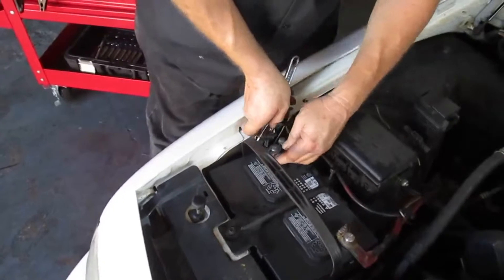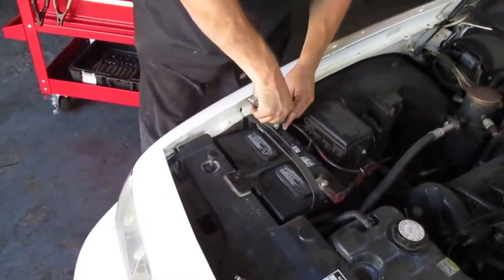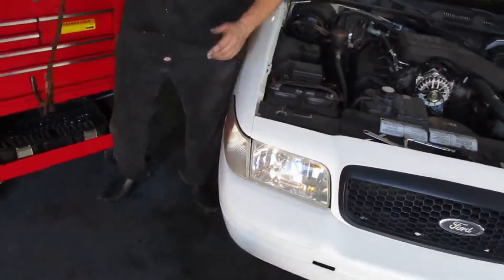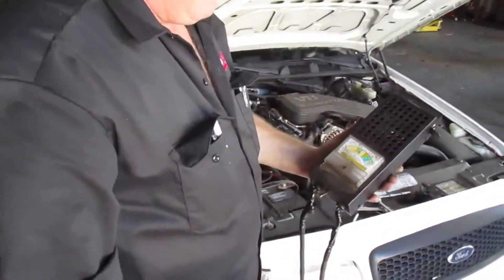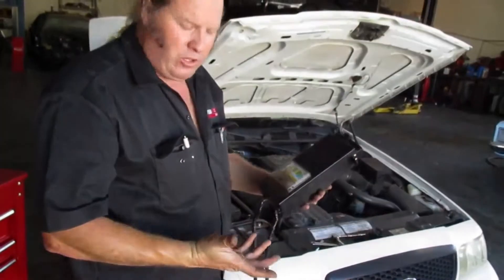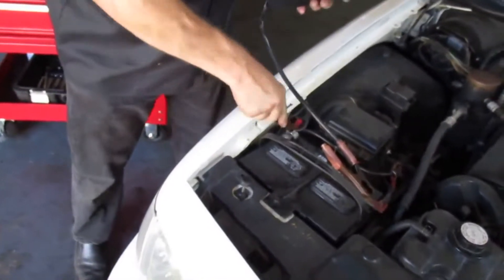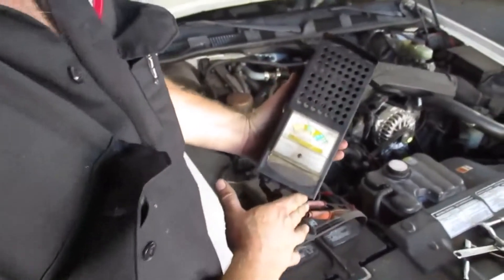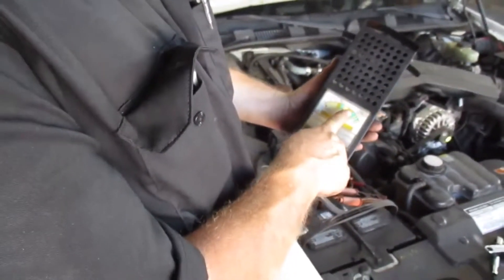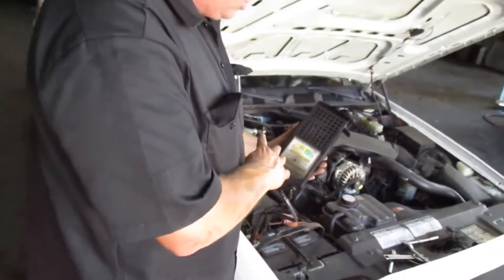Tighten up the other terminal here. Now I'll get Eric to start the car, and because we're in a shop, we have the benefit of having a meter which we can check the battery voltage. Start her up, Eric. Here's a meter that checks battery voltage. This will tell you how much power your alternator's putting out, just to confirm that your charging system is working fine even though you've changed your battery out. So you put the red on the positive, the black on the negative. We're charging a little over 14 volts, which means the charging system's working fine. Anything under 12 and a half volts means you have a defective alternator.